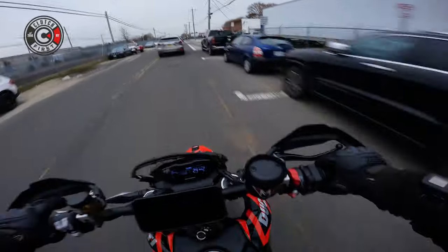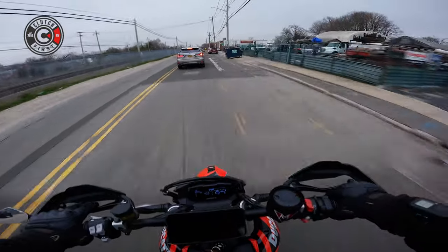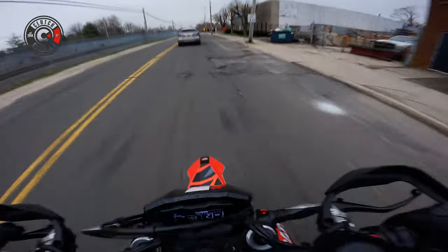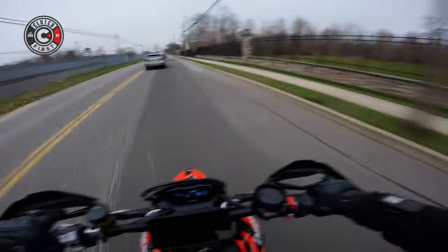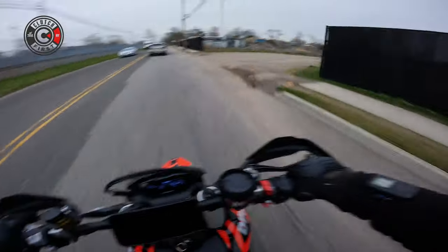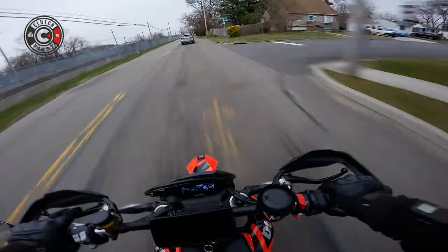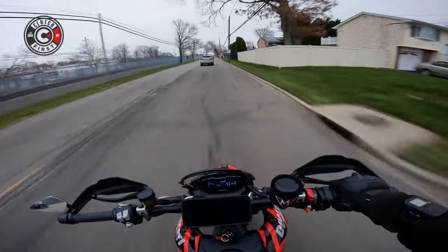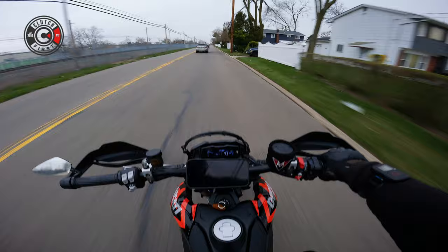I don't know where the hell I am, but it's very sketch. We'll see how it goes. Let's see where it takes us. It definitely soaks up bumps really nicely though.